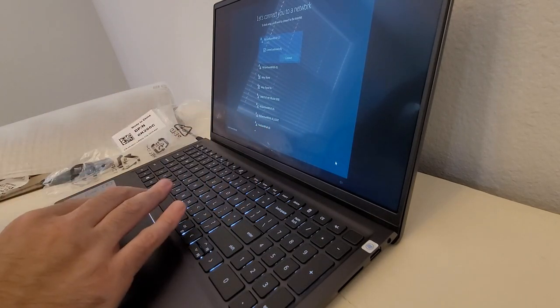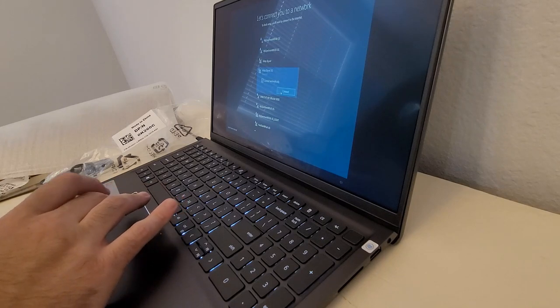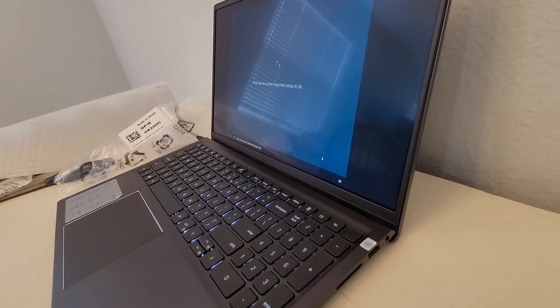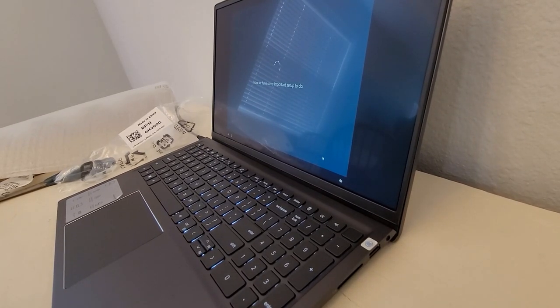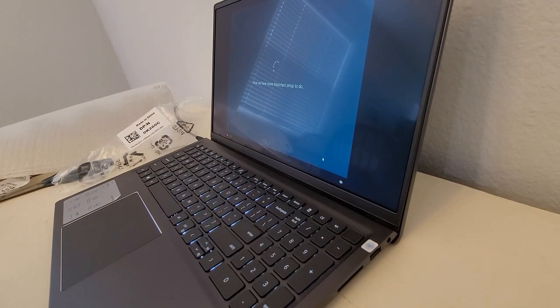It's already got voice commands — that's pretty cool. Let me pause this while I enter my password. Now it's doing some setup. You've been here with me from start to finish. I might pause this since there's no point watching the setup, and come back when we're on the desktop.